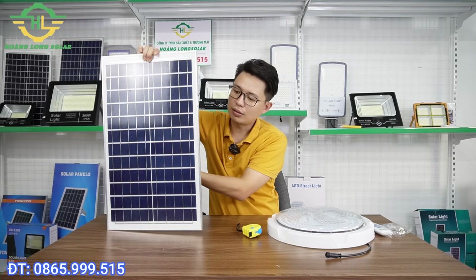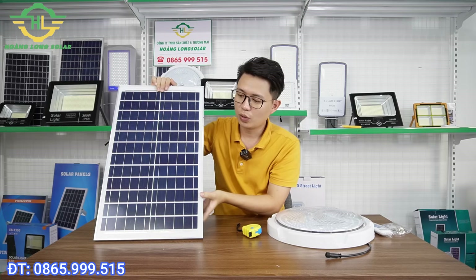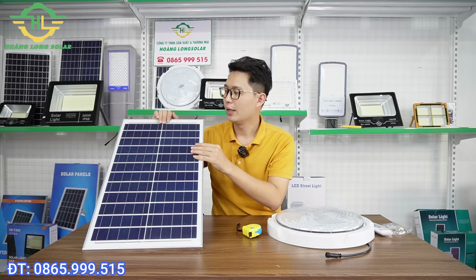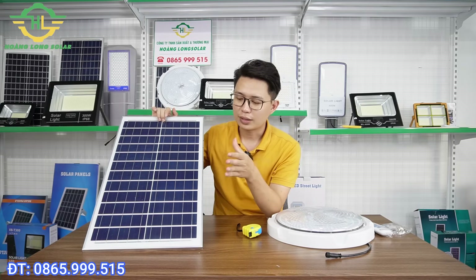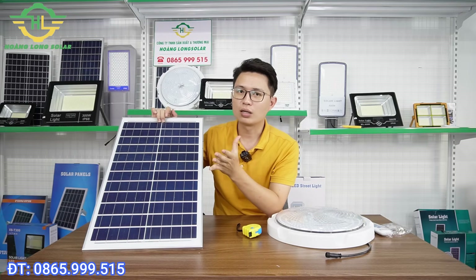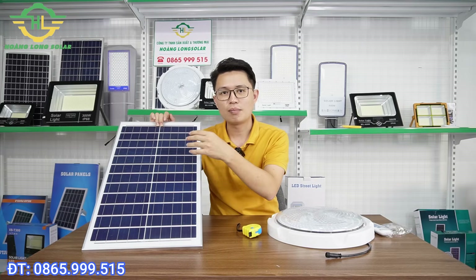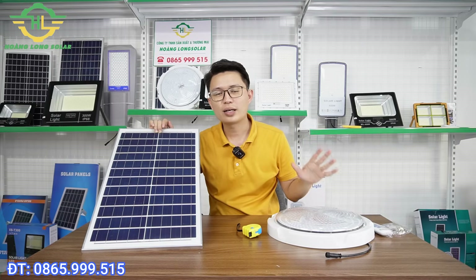Khi nói đến tấm pin, trên thị trường hiện nay có hai loại chính: một là tấm pin mono, hai là tấm pin poly. Tấm pin mono rất ít được sử dụng cho đèn năng lượng mặt trời bởi vì chi phí giá thành rất cao, trong khi hiệu quả sạc cũng không hơn mấy so với mẫu poly. Kinh nghiệm để chọn tấm pin tốt: thứ nhất là về kích thước phải phù hợp với hệ thống pin. Ví dụ như 5 viên pin thì phải trang bị tấm 35x60cm mới đủ để sạc, hoặc tối thiểu là tấm 35x53cm. Dùng tấm pin quá nhỏ sẽ không thể sạc đủ, dẫn đến đèn không sáng được hết một đêm.